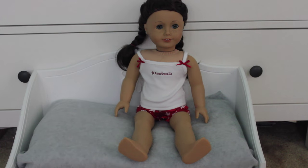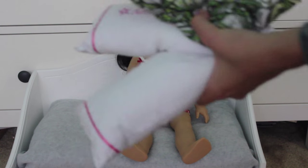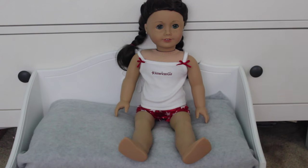Hey everybody, it's Urban Chicken Studios and today we will be showing y'all how to make your American Girl Doll Bed go from dull and boring — boring pillows and a boring bedspread — to a fabulous, beautiful bed.